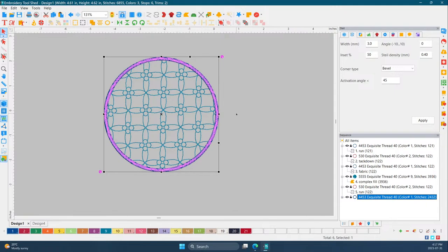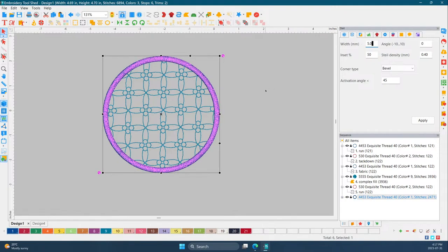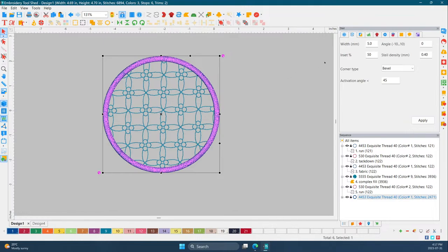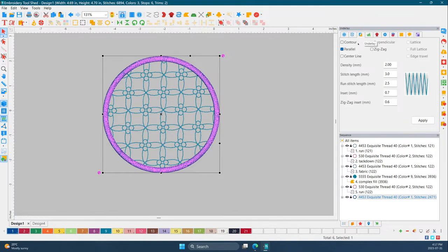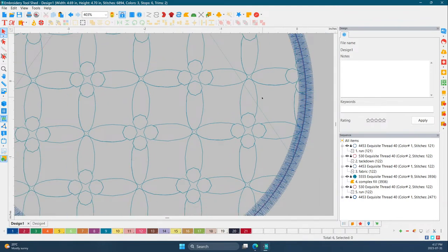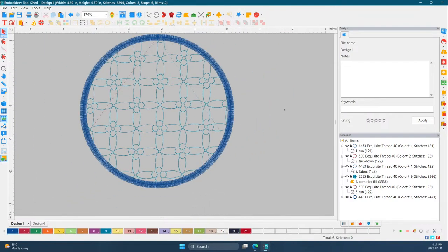We need to have a thicker width because we need those forgiving satin stitches. This one is in millimeters, so we're going to make it 5.0mm — see it got a little bit thicker. Next we want to make sure we have those wonderful zigzag stitches. I do have it on full mode — if you zoom in you can see the zigzag stitches. Perfect!